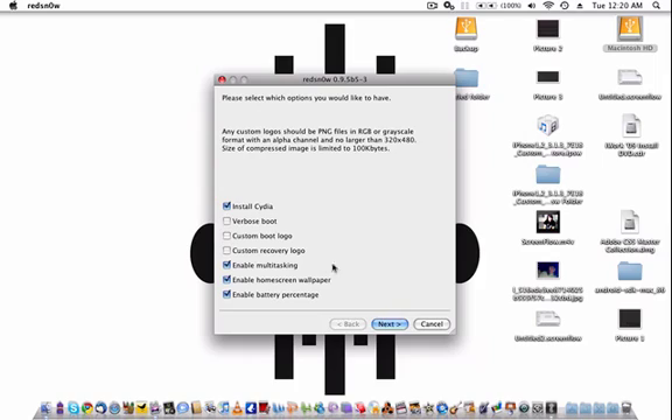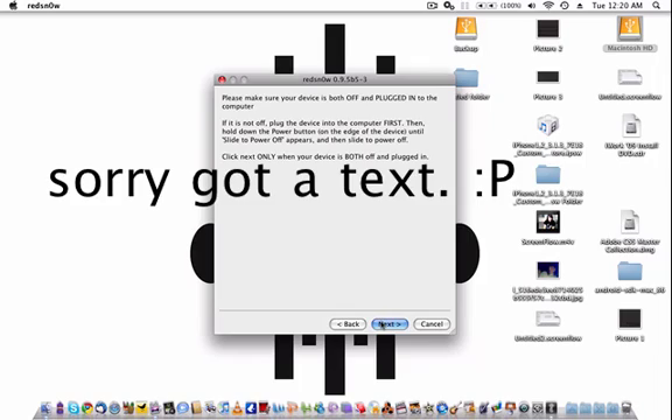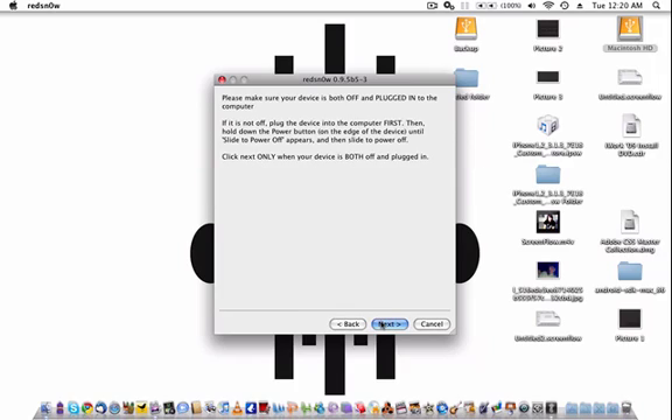If you have custom boot logos, I'm pretty sure you know what to do. Just click Next, then turn your iPhone off and follow the steps to go into DFU mode. Then you're done — it fully loads. First you get the little hard drive with the green arrow pointing down. It's going to take about five to ten minutes to fully complete. Then your iPhone will reboot automatically.